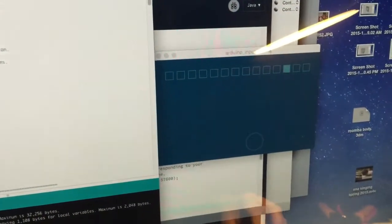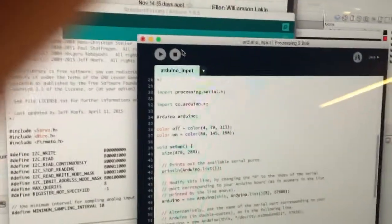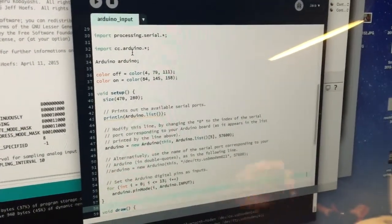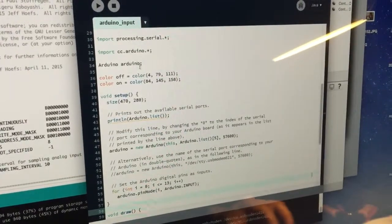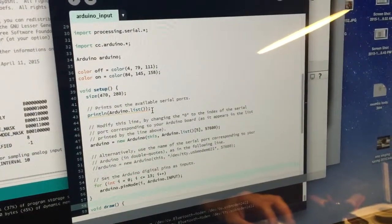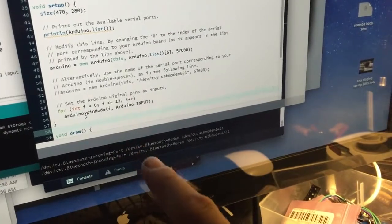I brought the Arduino library into Processing by putting it in the libraries folder and restarting Processing. The first thing you notice is that it prints out a list of devices — on my machine it gives me six, and you count them starting from zero.